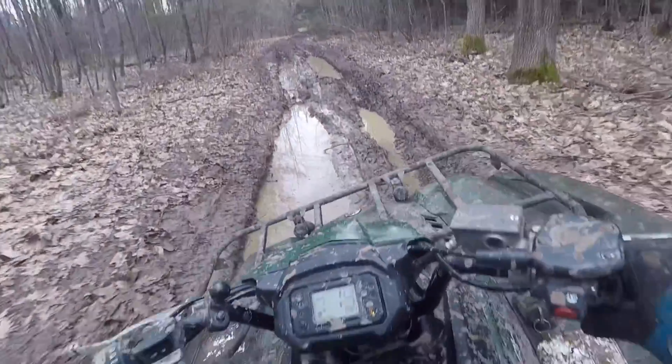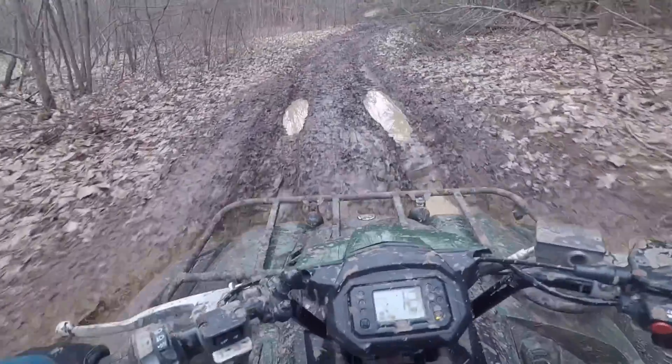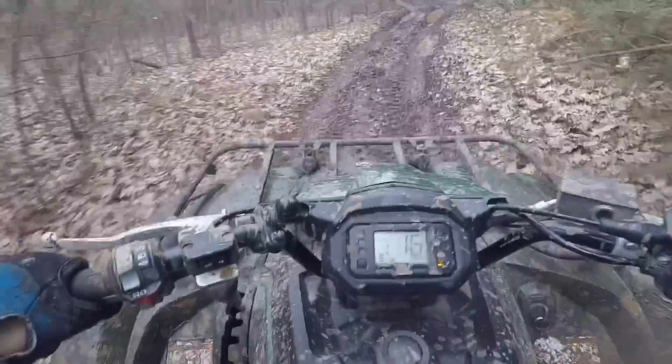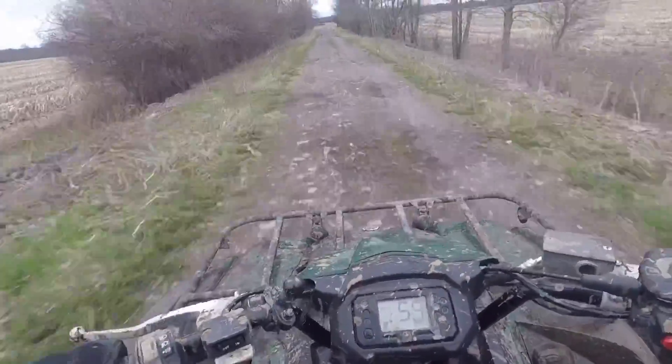It climbs hills really, really well. The hill descent is amazing. It's tight, easy to turn. It's easy to get on and off of. But the more I ride it, I need more power — I like to go faster.